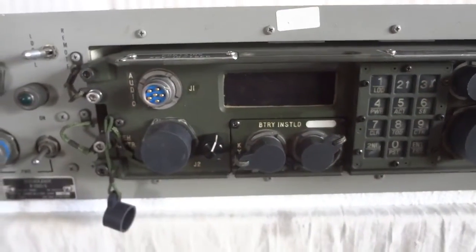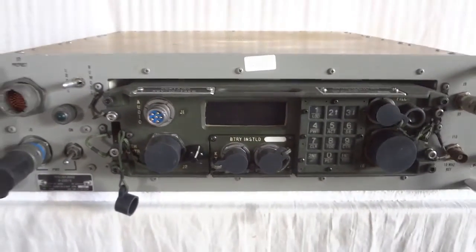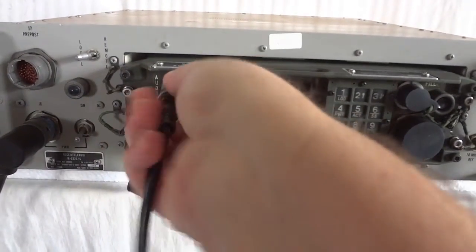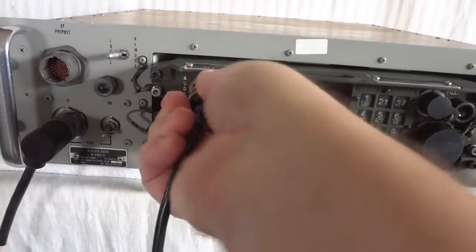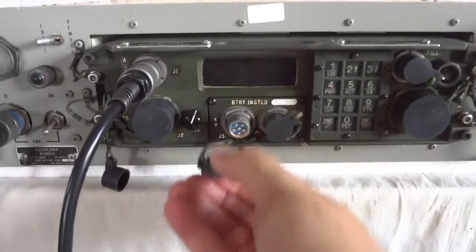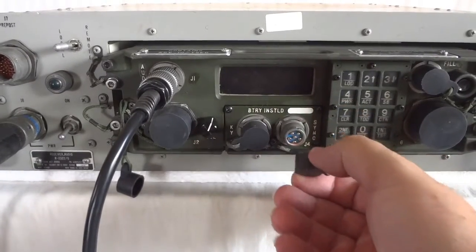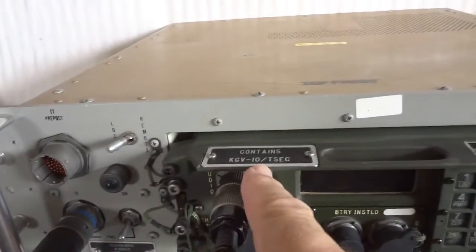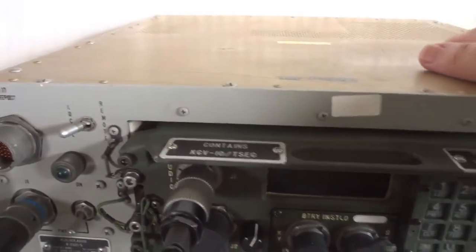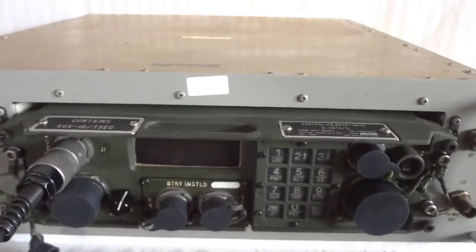This control unit is also used for the RT-1512 receiver exciter, which looks exactly the same as this setup. I'll show you a little more of that when I show you the inside. This is just a receiver. This is the key loader. The original radio was capable of frequency hopping with the KGV-10 TSAC, but that has been removed for obvious reasons from this unit. Although the sign says it's in there, it's actually not — that was removed before they were surplused. But it can still work in linear mode, in regular mode.